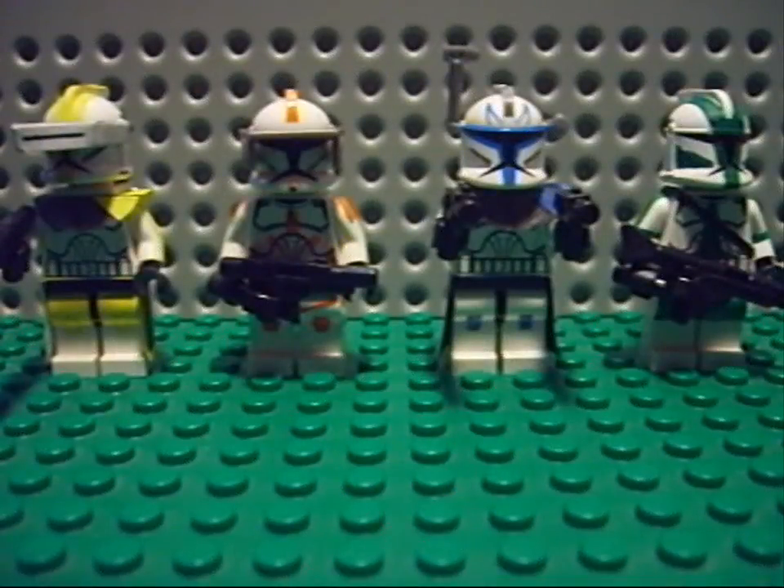So here you have all of my clone commanders — well, till now. Because maybe I'm gonna make Thire. And of course I'm not only going to make commanders — I'm going to make the special units, the known special units from the series, like Boyle, Waxer, Cris, and all others. They will come in another video.